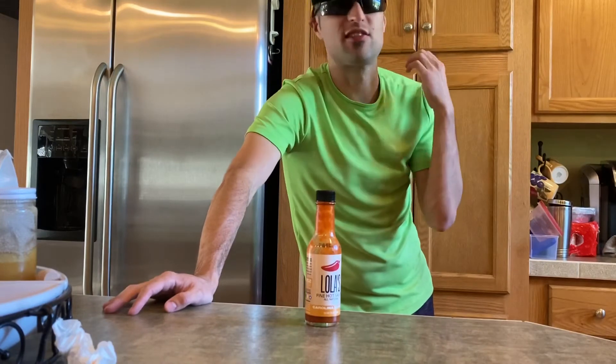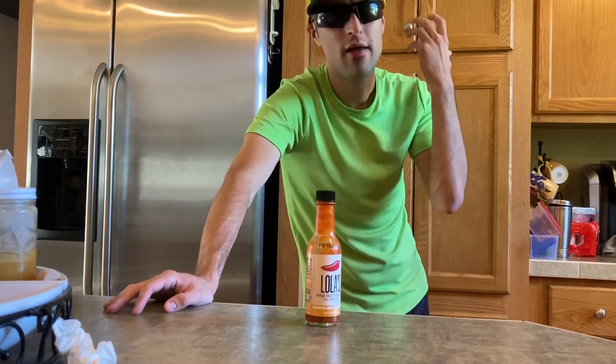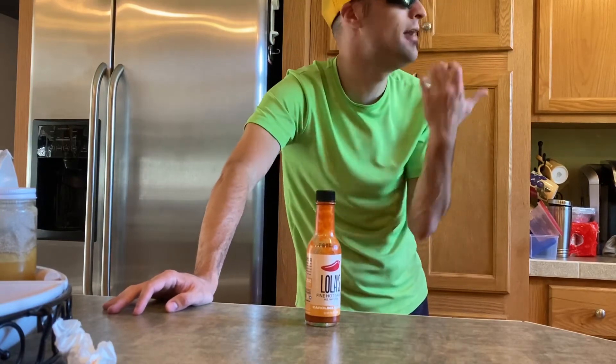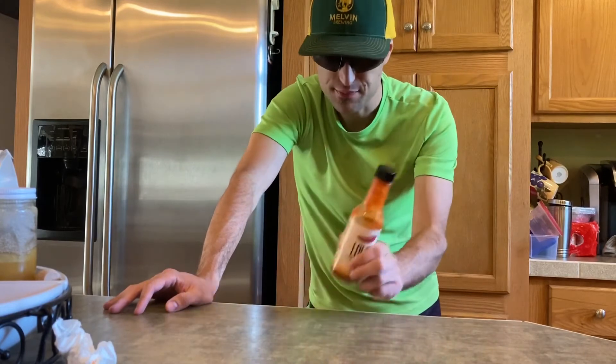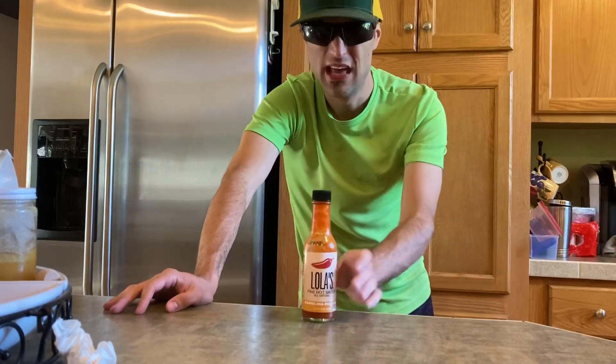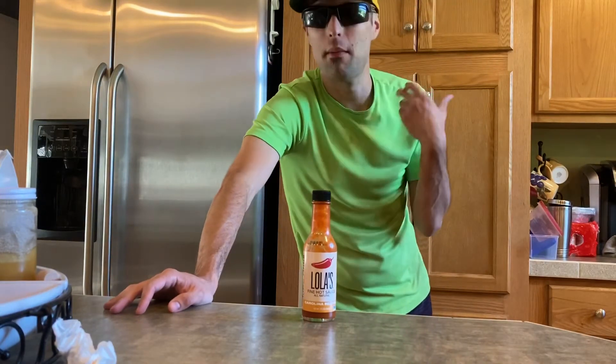You'd expect this to blow you out of the park on the heat. But on flavor, I gotta give this an eight, because the flavor is just amazing on this actually. But on the heat, it really is not that hot for a Carolina Reaper — this should be burning the heck out of my mouth.